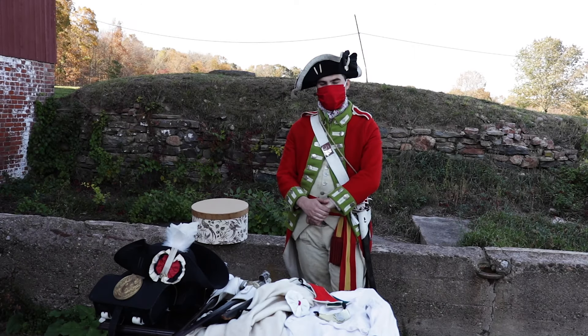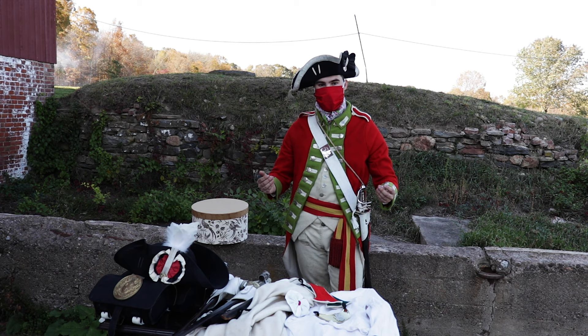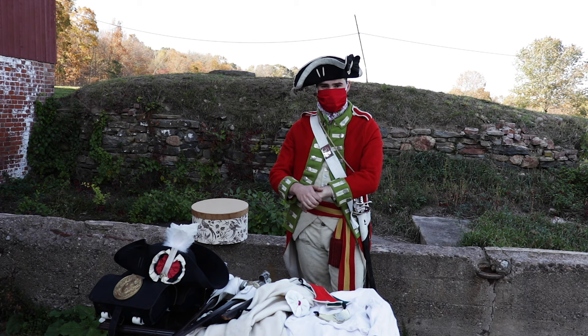About a year ago, I made a video talking about the British Army uniforms used during the American Revolution and the various ways in which they evolve depending on the rank of the wearer. It proved to be a pretty popular video — in fact, as of the time of this recording, it is the second most popular video on my channel. So I figured it was about time I made a follow-up video, but this one is going to be about the French uniforms.